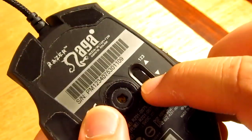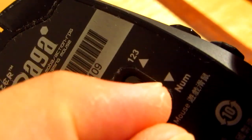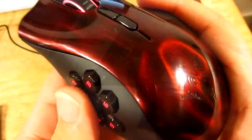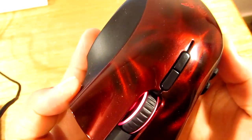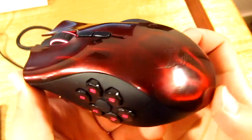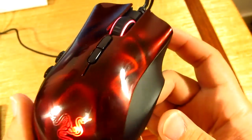Looking at the bottom, you have your sensor, which is the same as the Naga Molten, as well as a slide switch you can change depending on your preference — positions one, two, and three are for basic mode, and NUM is for advanced. It also has a sensitivity of up to 5600 DPI, which is crazy fast.